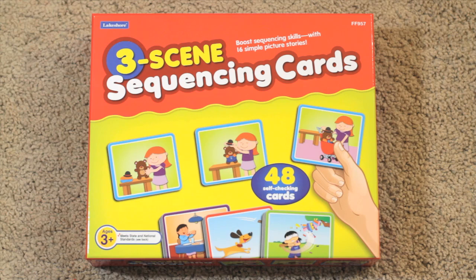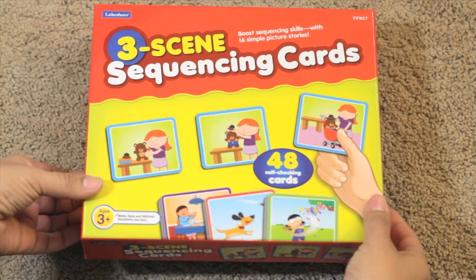We've already unwrapped it, took everything out, and played with it, and I can't wait to show you what it is. It's recommended for ages three and up, or about the age when they begin understanding sequencing or order of events and how they happen. There is another set that is a four scene, so it's a little bit more advanced, but since we're beginning we're starting off with the three scenes. This set comes with 48 self-checking cards, and let me show you what that means.